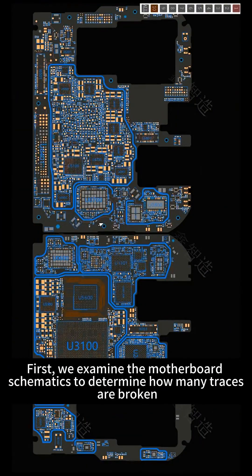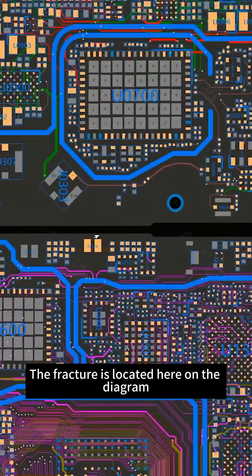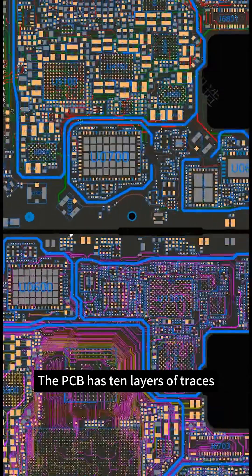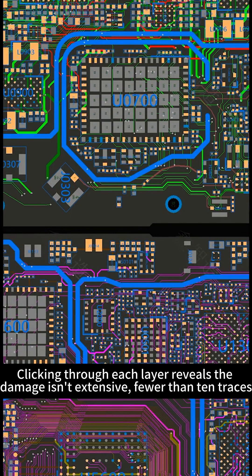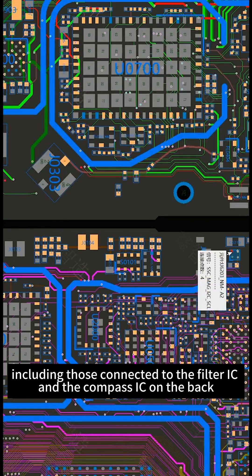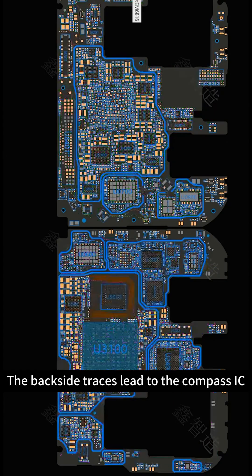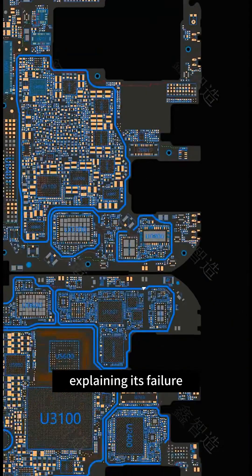We examine the motherboard schematics to determine how many traces are broken. The fracture is located here on the diagram. The PCB has 10 layers of traces, and clicking through each layer reveals the damage affects fewer than 10 traces, including those connected to the filter IC and the compass IC on the back. The backside traces lead to the compass IC, explaining its failure.